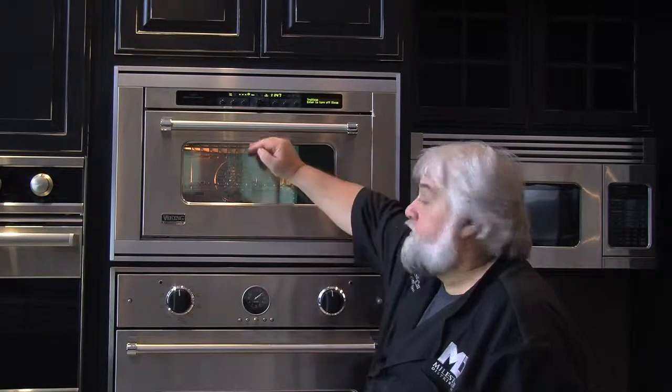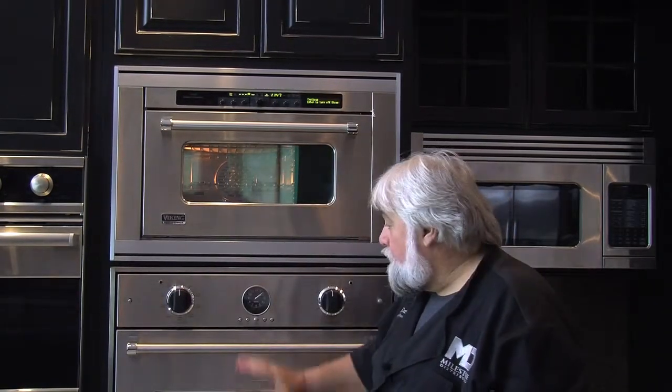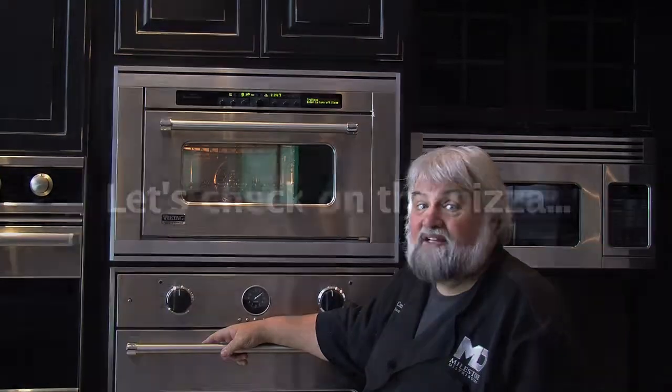I can come back time after time and add more steam or turn it off as I need to. In about 13 to 14 minutes — the time it actually takes to preheat the world's best electric oven — you're gonna have the most wonderfully, surprisingly good pizza that you can imagine.